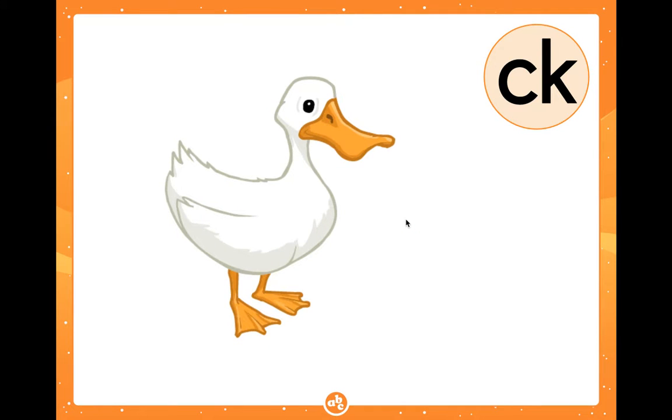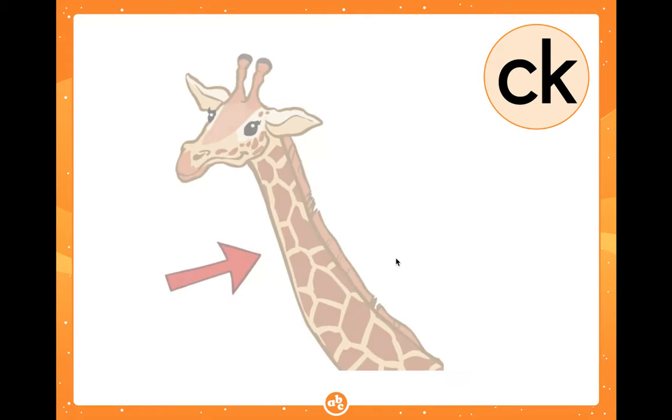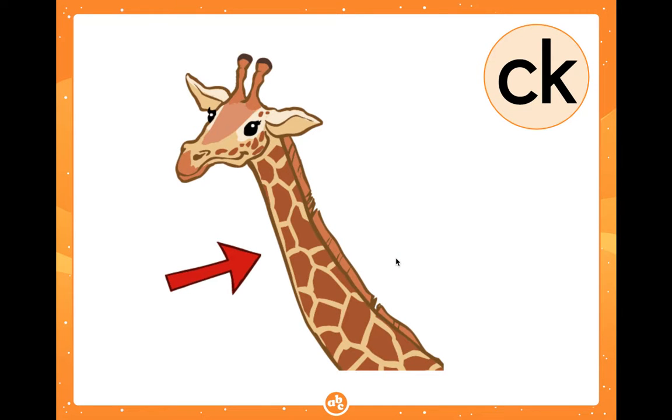Duck: duh... uh... kuh. Duck ends with CK. Neck: mm... eh... kuh. Guess what? Neck ends with CK.